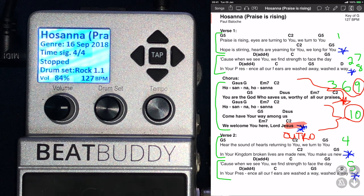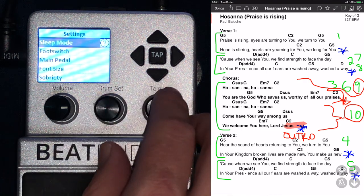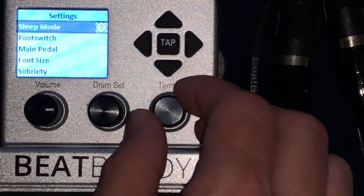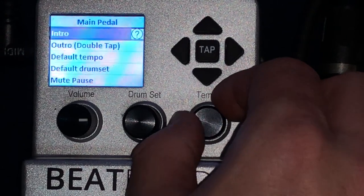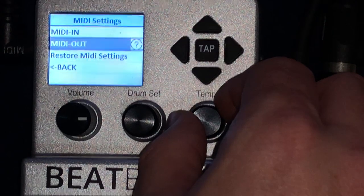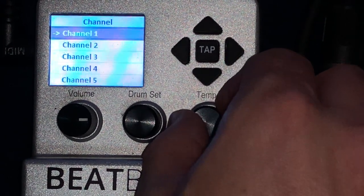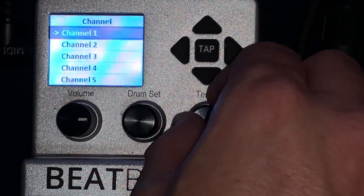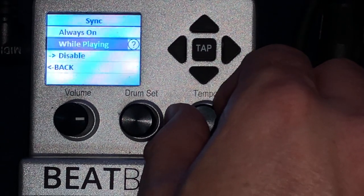So the first thing you want to do is jump onto your BeatBuddy. You just enter the menu settings. So you go to Main Pedal and then MIDI Settings. The most important thing — you want to start with MIDI Out. You change the channel to channel 1. Make sure your settings MIDI goes through channel 1, and then Sync you just set to Disable.